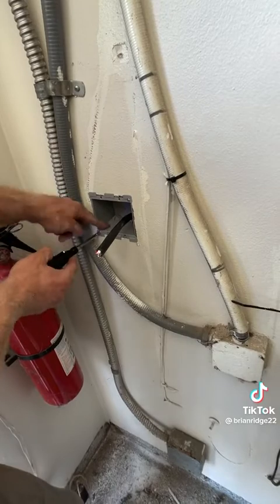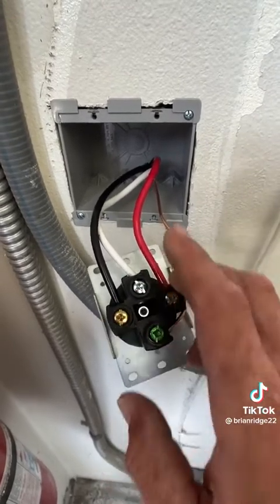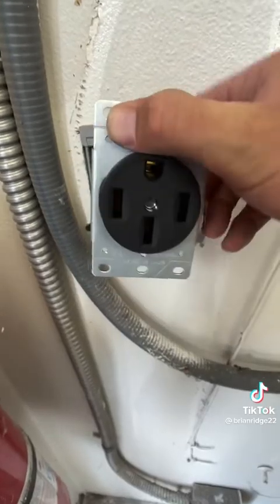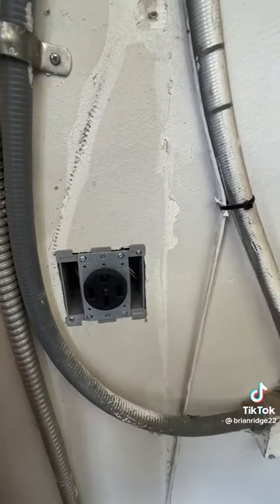Now it's clamped to the back of the drywall so it's tight. I got the new outlet wired — my ground, my two powers, and my neutral — and now I'll push the wires into the box and install the outlet with the ground facing up. I got the outlet installed with four screws and now I'm going to install the cover.